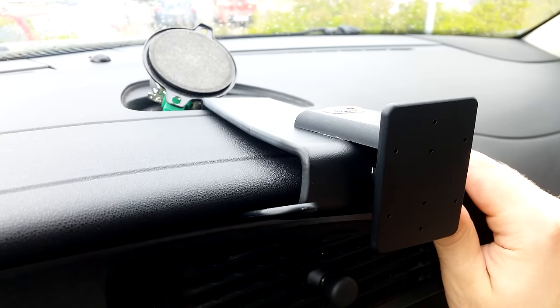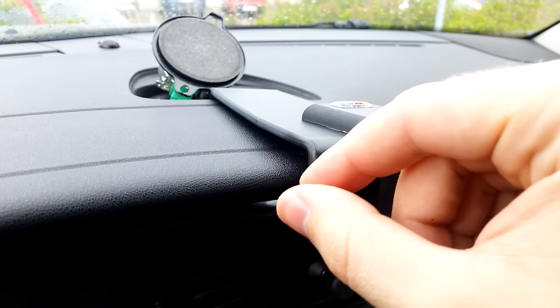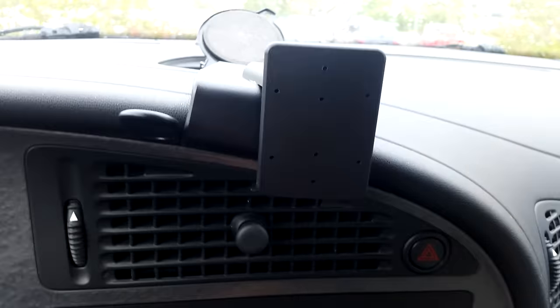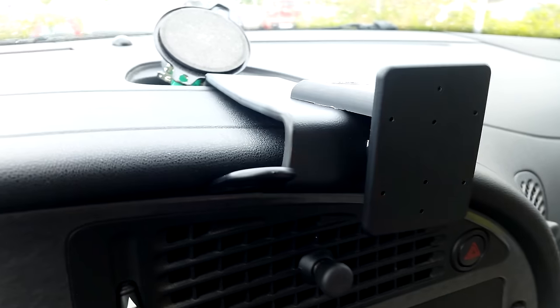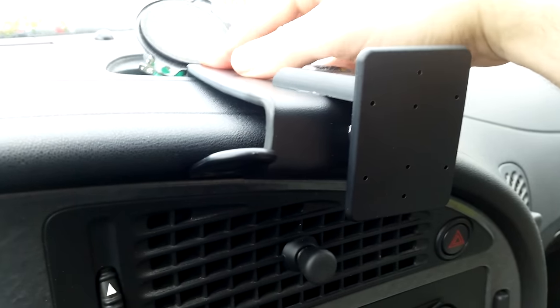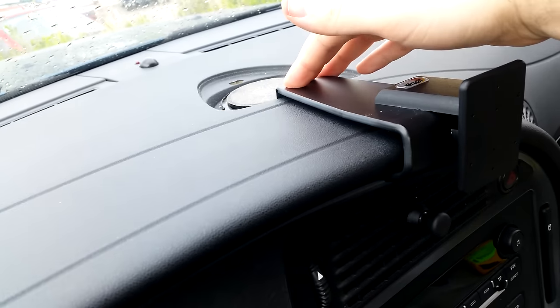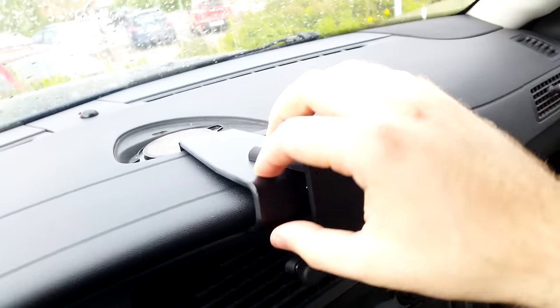I pulled the dash up quite hard and out, and I was able to just push the prying tool inside. This makes a gap for the mounting bracket to go into. You want this hook to hook down to the panel. You can see the speaker will hold down the bracket here, and the panel holds it here, so it becomes very sturdy.